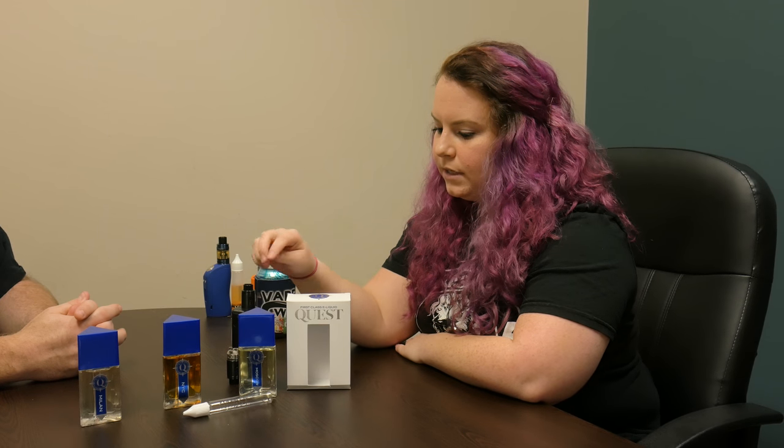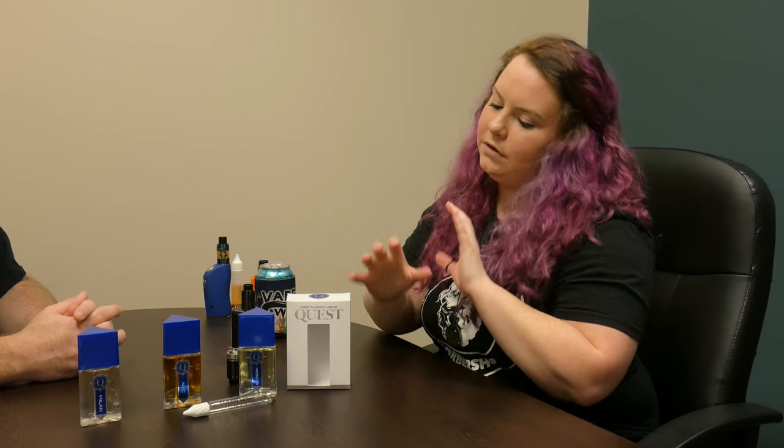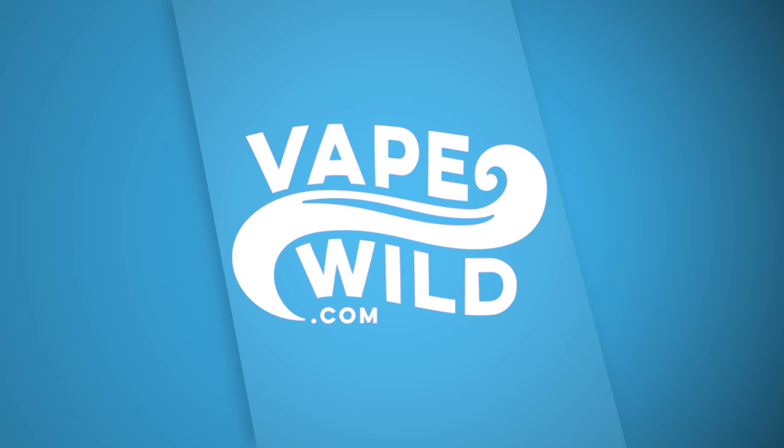I am also blown away by the price — $16.99 for a 50 mil bottle with a unicorn bottle and the box. This will stand out on shelves. If I saw that in a shop I would definitely ask questions. Being Max VG — and I'm a dripper so I love my Max VGs — having really good flavor for a Max VG line, with this packaging and everything that comes with it for $16.99, that's kind of a steal. So thank you for doing this little round table flavor review. This is Quest Vapor and you can get yours at vapewild.com.